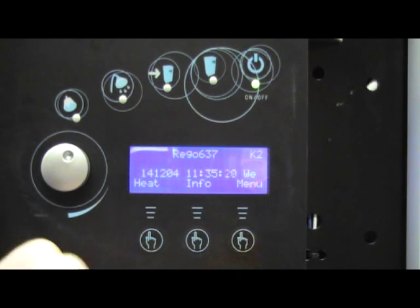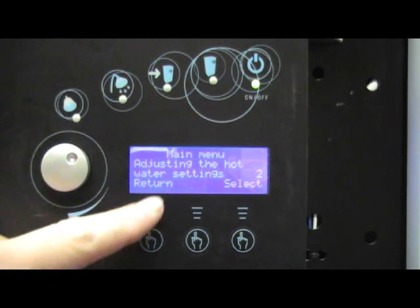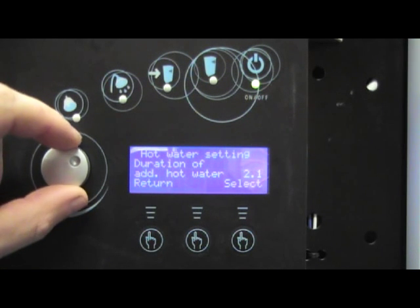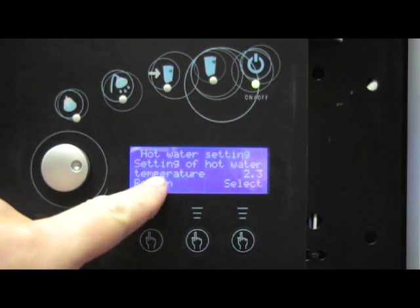To adjust the hot water temperature we press the menu button, we then turn the dial until we get to adjusting the hot water temperatures. We select that, then turn the dial again until we get to the setting of the hot water temperature.